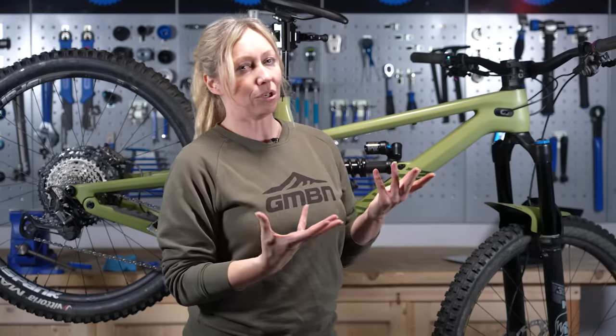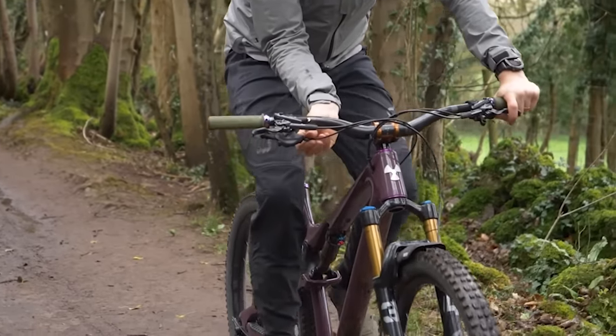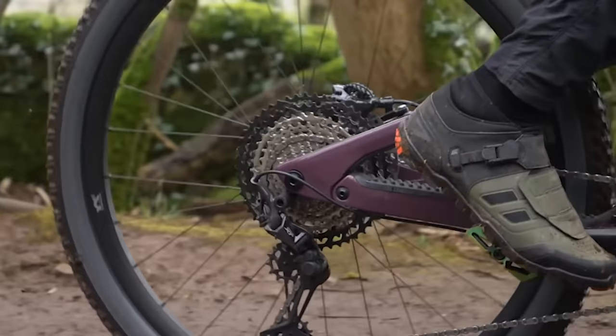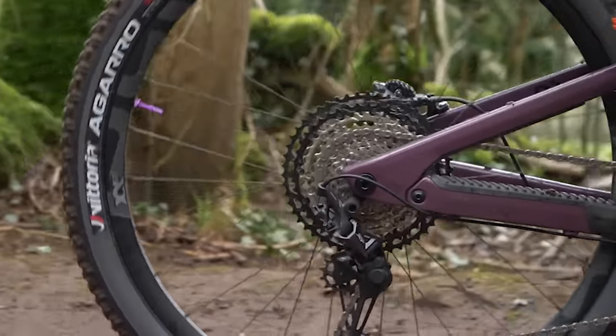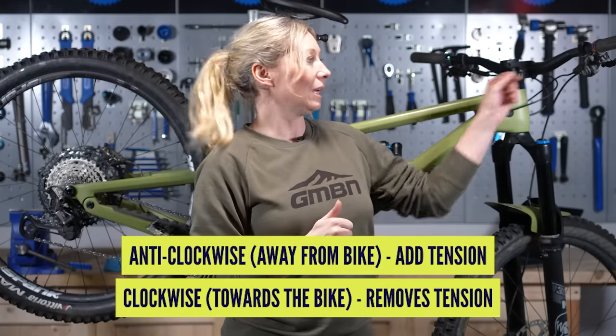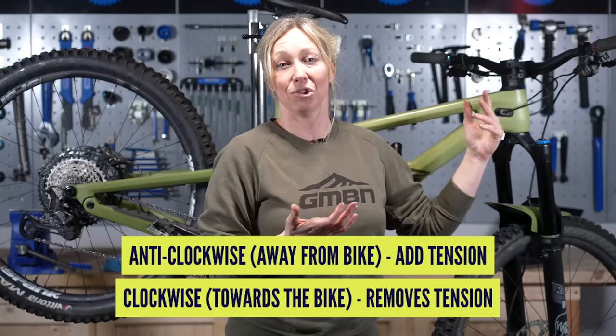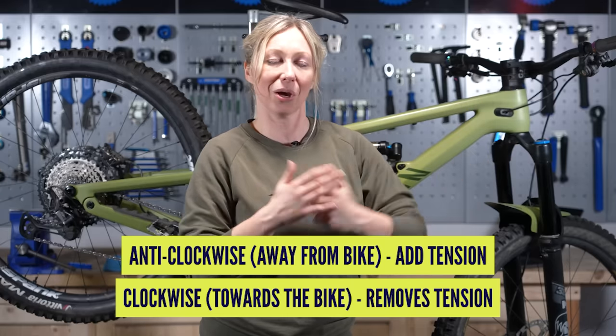Tip two: always make this adjustment while you're pedaling the bike — either in a stand or out on the street. Make that shift; if it doesn't move, keep adjusting the barrel adjuster anti-clockwise until it does shift, and that should solve the problem going forward.